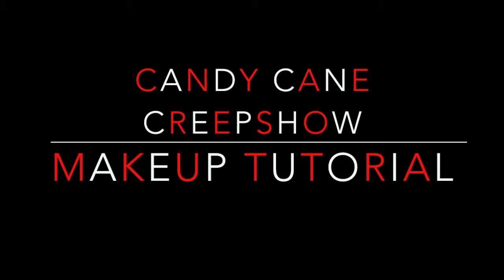Hey everyone, Alexa here. Today we're going to do a candy cane and peppermint inspired makeup look. I'm just putting on some moisturizer, and everything I'm talking about will be listed down below.